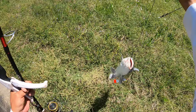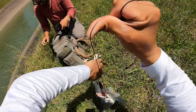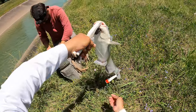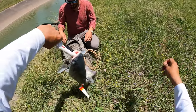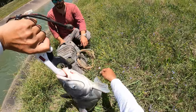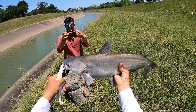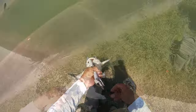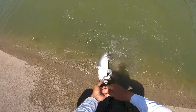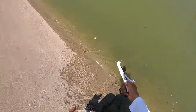Nice, easy circle hook does the job — he took off with it too. That is a nice little five-plus pound catfish. Let me hurry up and get this fella back in the water. He's a feisty one. Upright him so he doesn't feel all crazy — and off he swims.